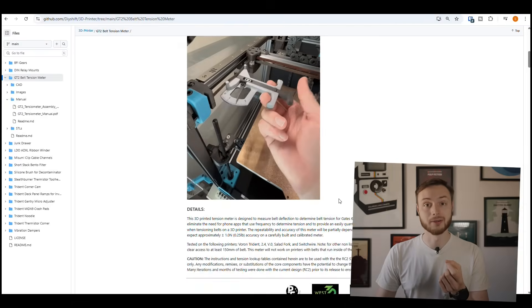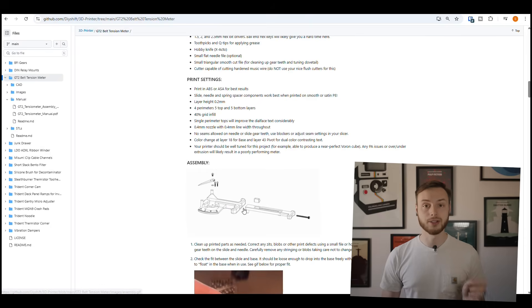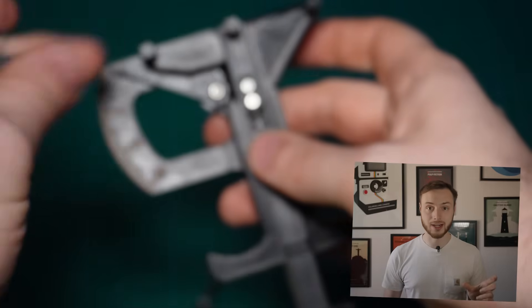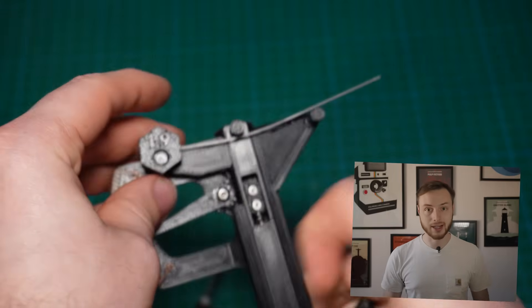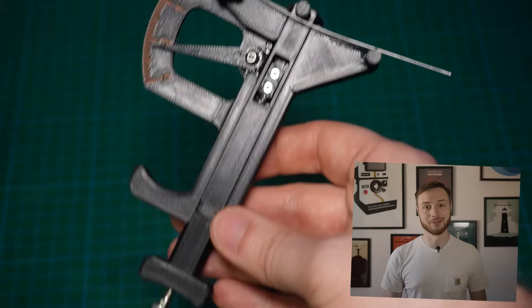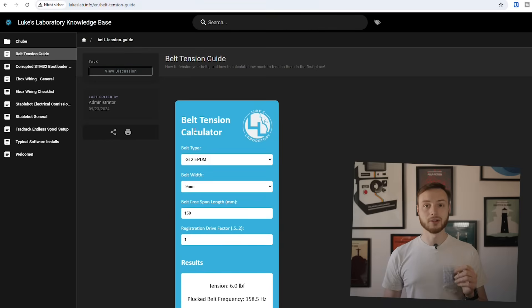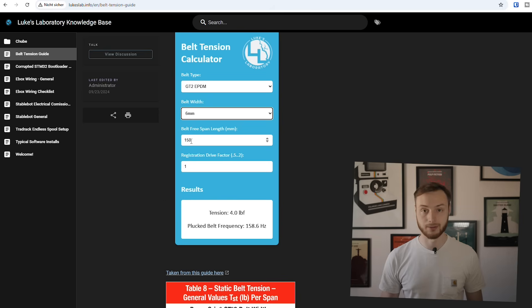The DIY tools are really well documented. You get a detailed manual including calibration instructions for GT2 and GT3 belts. Calibration is done with a piece of piano wire — you insert the wire and tighten the spring until the indicator points exactly at 1.9. It sounds complicated, but it's actually pretty easy. The only problem is the original piano wire is hard to find outside of the US. Alternatively, you can also calibrate it using weights. And if you want to go even deeper, Luke's Lab has an online calculator where you can enter your specific setup and get the correct belt tension value — though the values are given in pound-force, so you will need to convert if necessary.